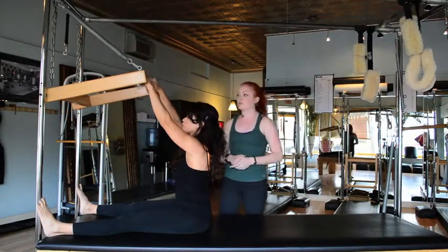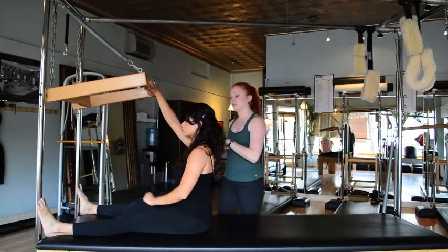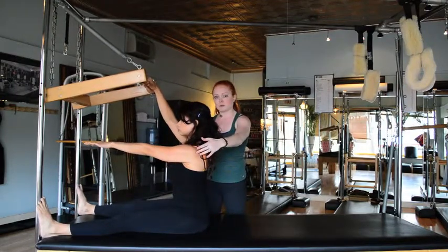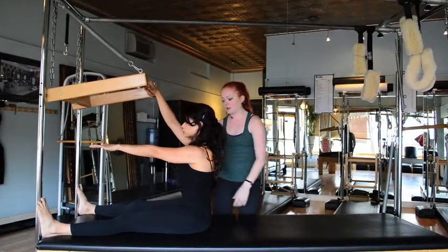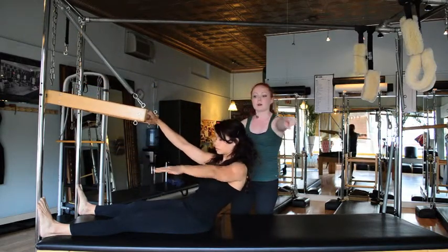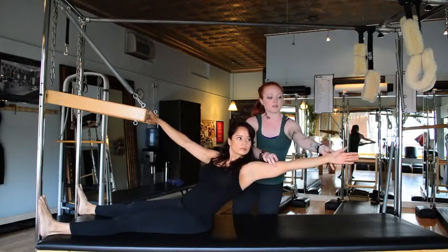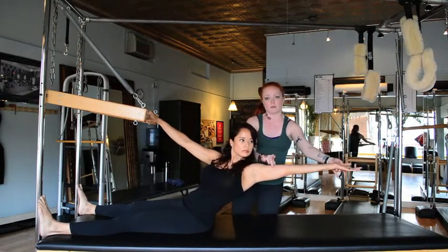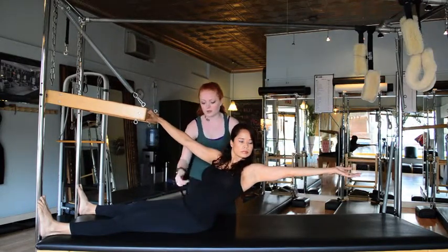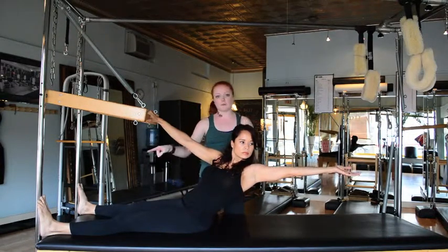Now we're going to do the twist. Placing the right hand in the middle of the bar, she's going to take her left hand right in front of her sternum. She's going to keep her shoulders and hips square, round back, and inhale as far as the bar will allow her. Then she'll take her left arm and reach it out to the side. For an extra stretch, she's going to twist her palm up to the ceiling — you'll feel it probably through your arm. She wants to keep her left hip forward, making sure the left hip doesn't go back and the right hip doesn't go forward, pushing through that left foot.